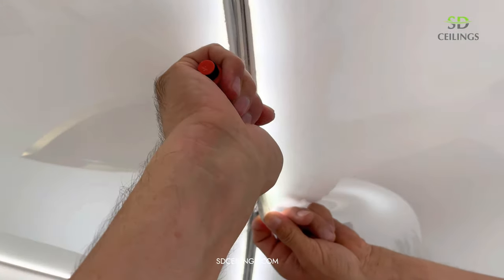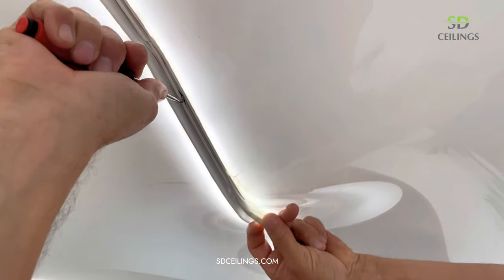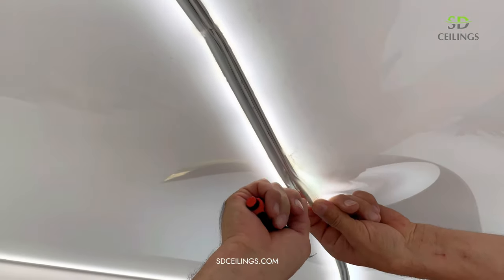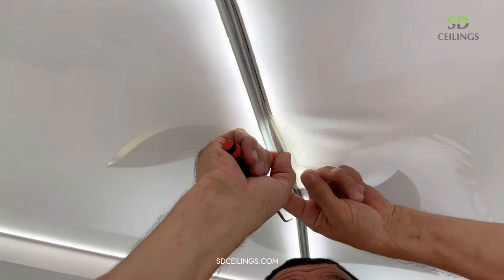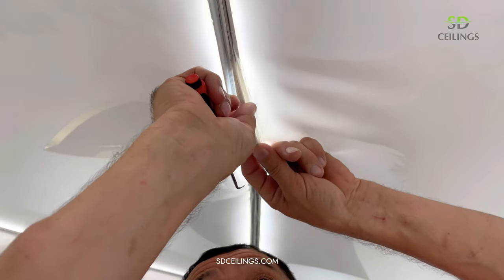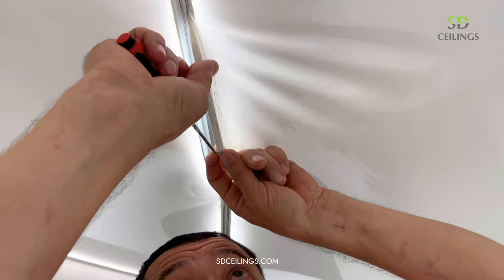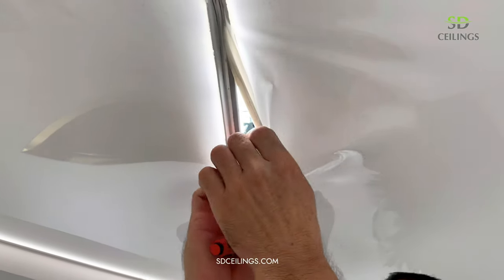The LEDs on the ceiling were waterproof so they were unharmed. To open the stretch ceiling, carefully pull out the rubber and pull only it. There is no need to pull the material because you can stretch or spoil it.